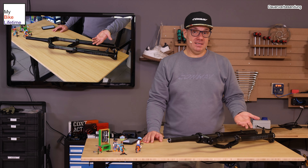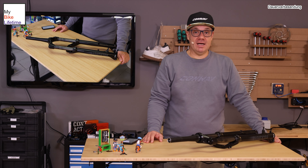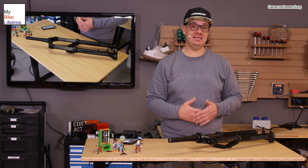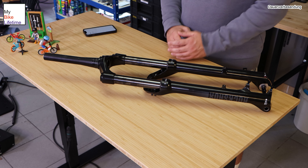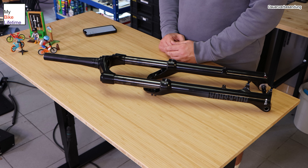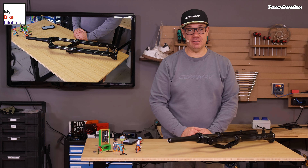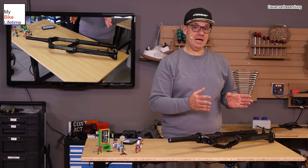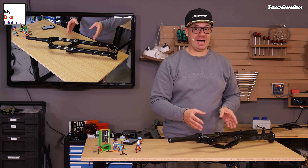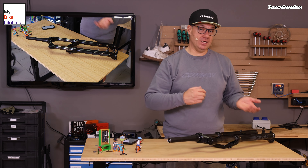Eine Gabel als Komfortelement wie am SUV oder im normalen Fahrrad, um gewisse Stöße aus dem Lenker rauszunehmen, ist ab und zu kein Fehler. Aber auch wenn ein Schlagloch kommt, die Traktion zu behalten, ist bei so einer Gabel ein relativ wichtiger Punkt. Wir gehen heute auf Basics ein. Das ist keine Folge, wo wir das High-End-Einstellen machen, denn gewisse Funktionen, die Gabeln aus dem 2.500-Euro-Bereich haben, haben wir hier an einer Gabel für 400-500 Euro auch nicht. So Low-Speed-Compression, High-Speed-Compression – das haben wir hier nicht.